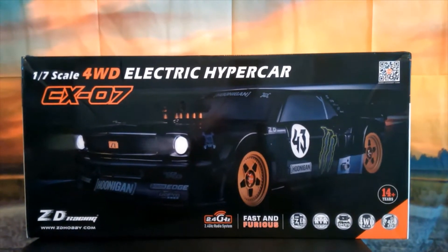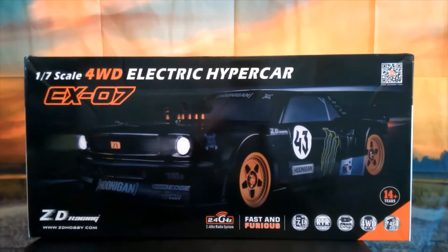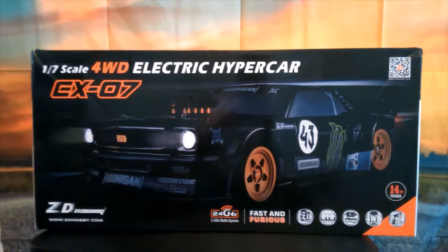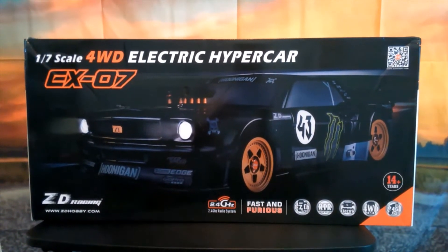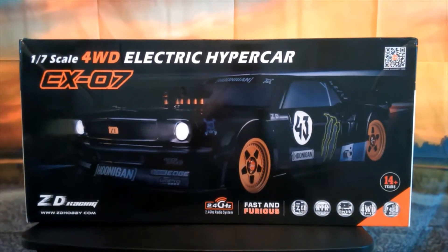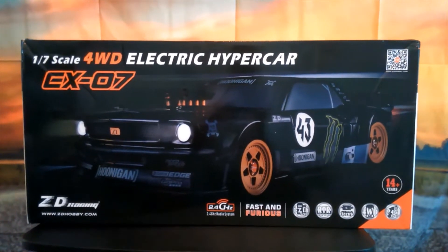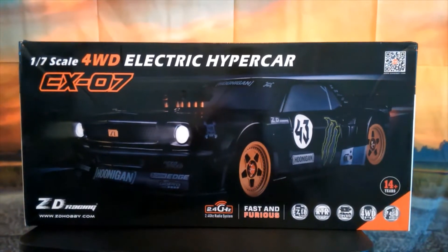All right guys, the wait is over. I finally received my EX07 from ZD Racing — it is the Hoonigan Mustang, the 1/7 scale four-wheel drive electric hyper car, the EX07 from ZD Racing. As you can see it says Hoonigan on the car, so you know what car it is. I've been waiting on this and I finally got it.